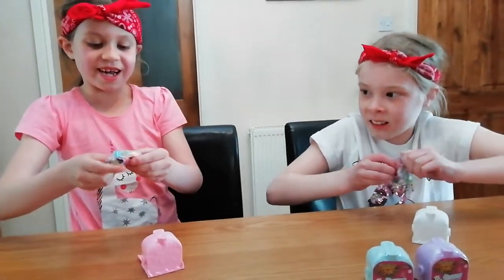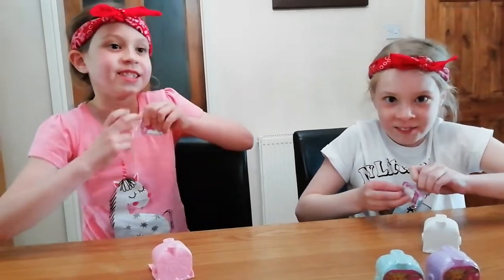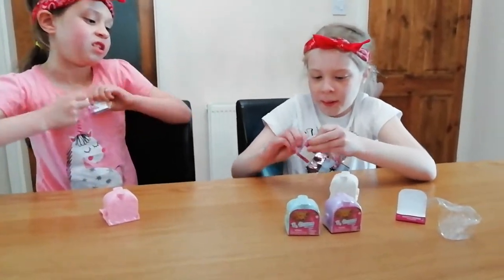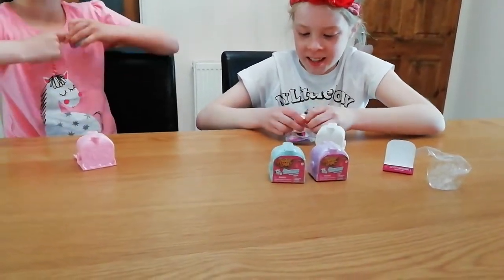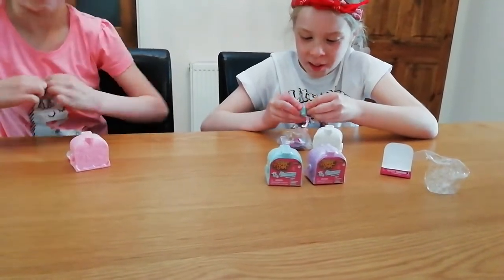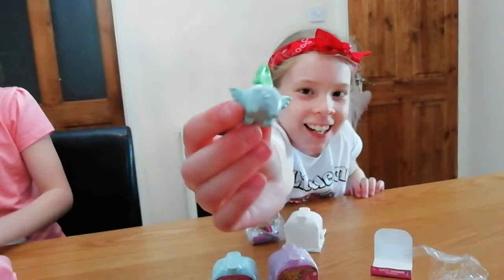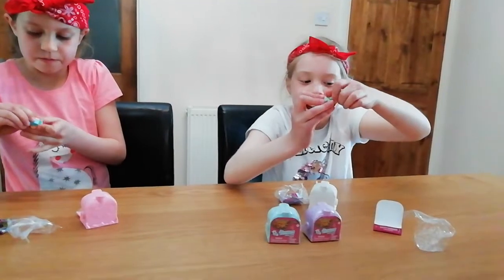Mine looks like a little trampoline. I got it open — these are hard to open, guys! It is an elephant! It comes with a little handbag thing that you can pop on the back of it. Look how cute that is — it's got the handbag on it, and you can see its tiny little tail. It's so cute! I would play with those every day.